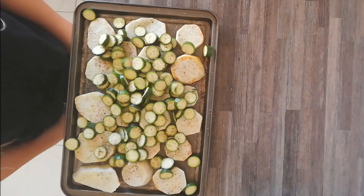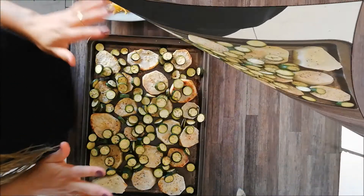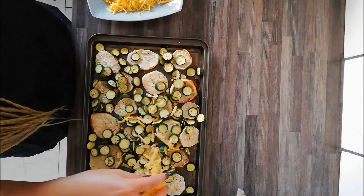You can treat it like a weed, not a flower. Okay, check on it now — this is about 20 minutes later. It is still quite soft, but we're going to leave it in for a little bit longer.